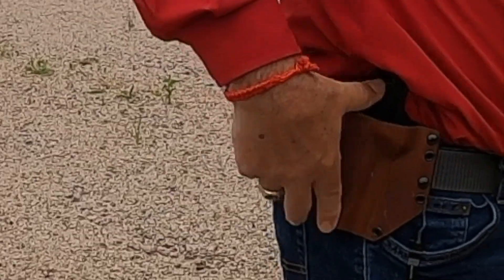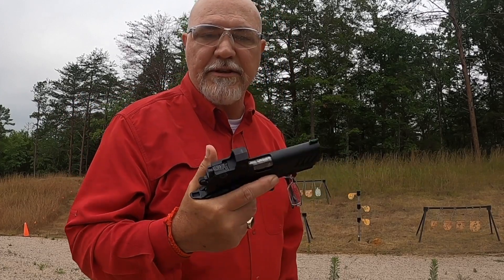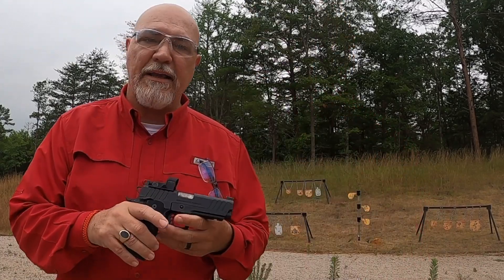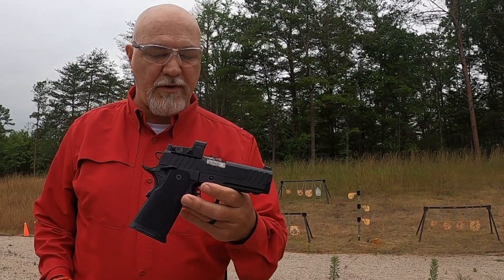Let's take some shots with the gun. We've got a closed range today and we're the only ones here. That's the second magazine I've run through it — no issues whatsoever with the gun. It runs great.